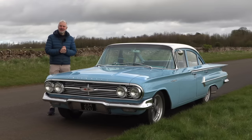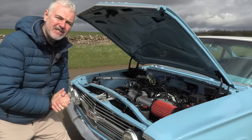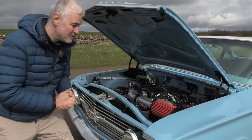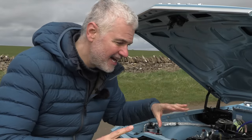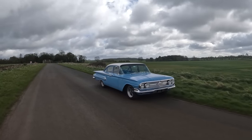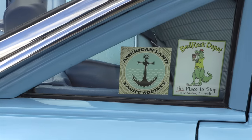It looks absolutely incredible, but at the time it would have had two major downsides: performance and economy. This one, though, has a little bit of a surprise in the shape of a 6.2-litre LS3 engine, the perfect antidote to an electric conversion. We're going to take it out, but before that, let's just have a quick look around, because I think these are a little bit special. Those of you that follow me might be surprised that I have a sweet spot for these big American land yachts, but I really do.